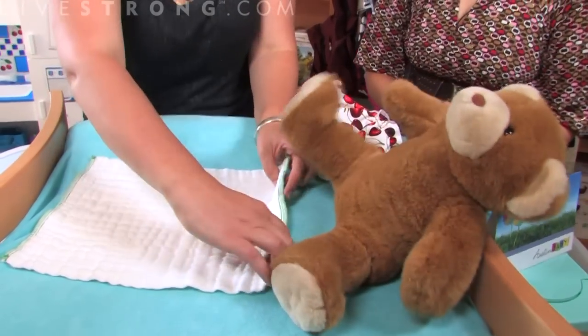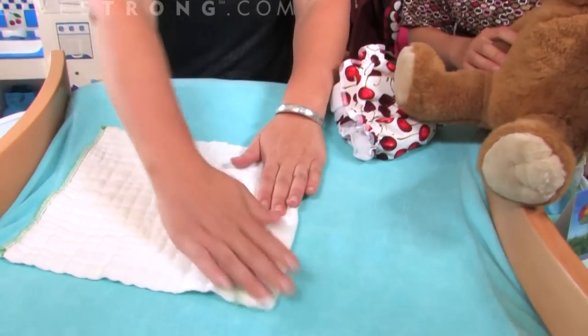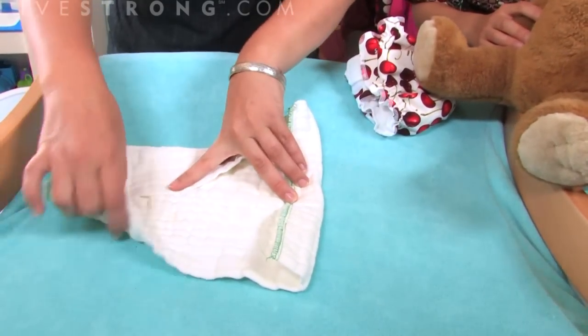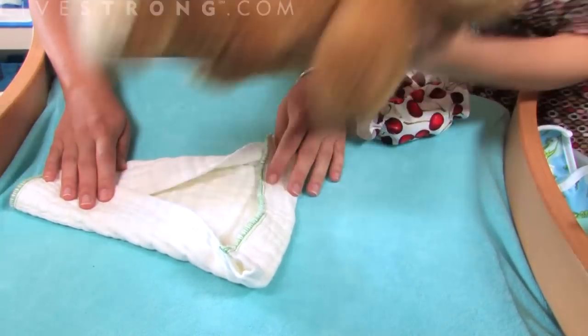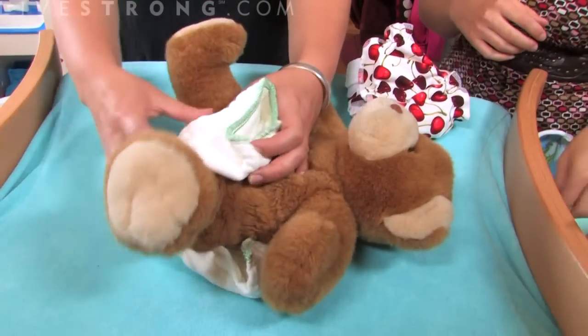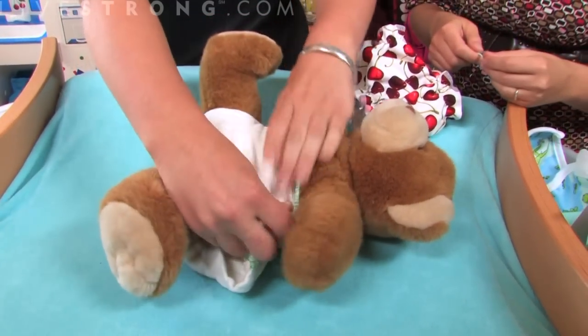The first thing we're going to do is fold the back down of the pre-fold. That keeps anything from going out the back and keeps the baby dry. And then you're going to fold it like that, like a triangle, and put the baby down. Then this comes up to give it a real nice trim fit here. And then you want to spread it out to give it full coverage.